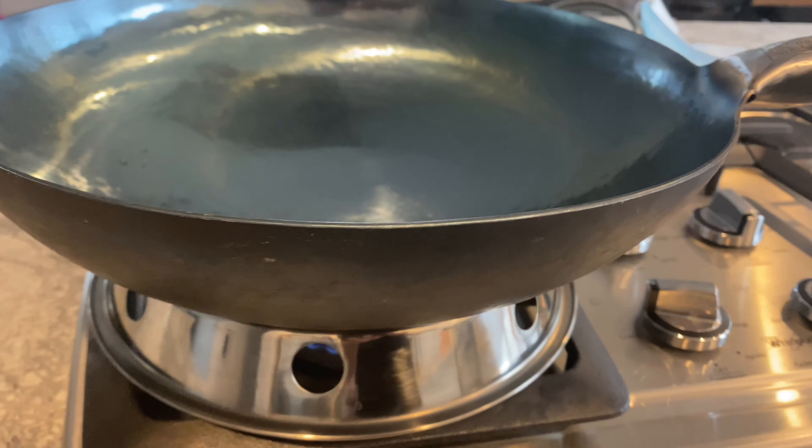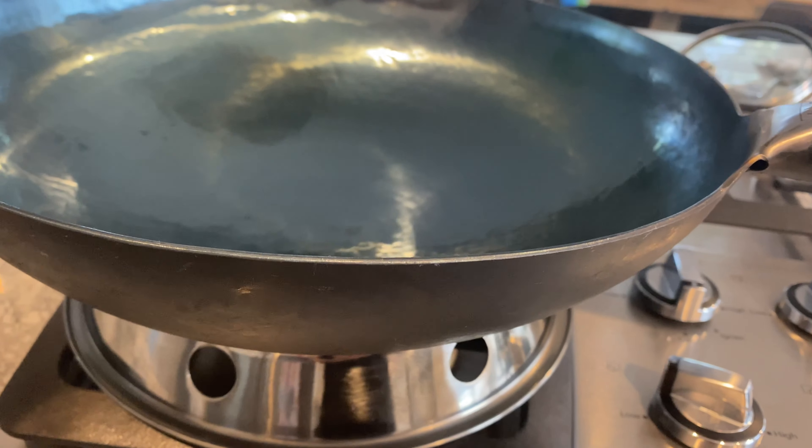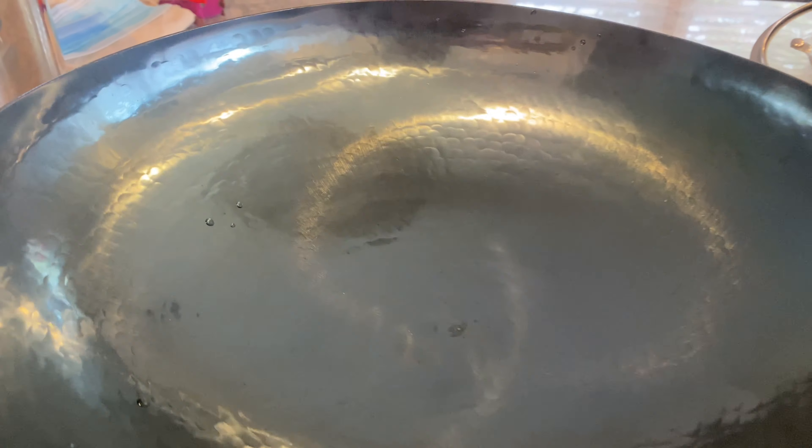I haven't been working out as much as I want to after I became a mom, but these can work as five pound dumbbells — maybe some rows! All jokes aside, the weight does provide extra stability while it sits on the wok ring.